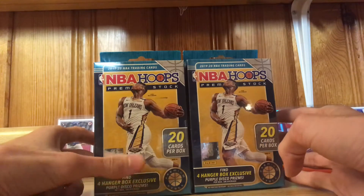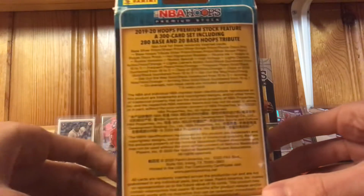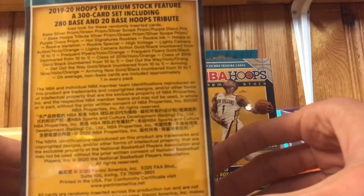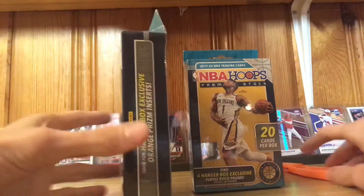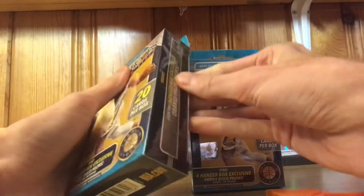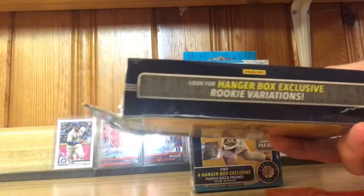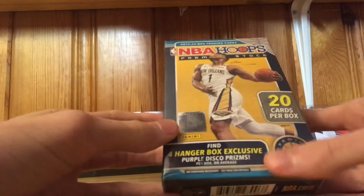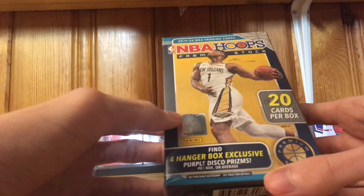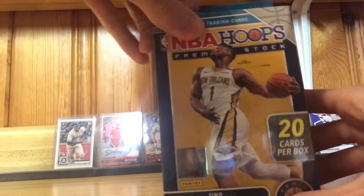Hey guys, back in another video — we got some NBA hoops here, pretty excited. Check out the odds of pulling anything crazy real quick. They have orange prism inserts as well as hanger back exclusive rookie variations, and there are also four hanger black box exclusives — purple disco prisms. So I'm excited. 20 cards per box, so hopefully we get something good.